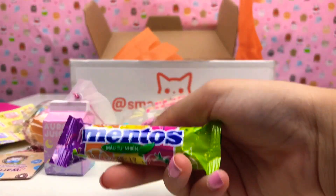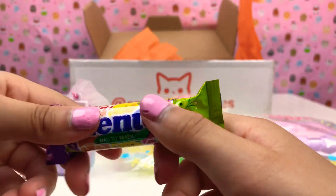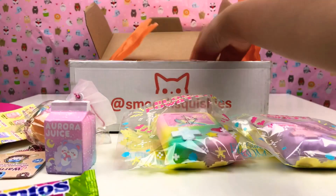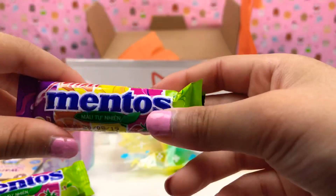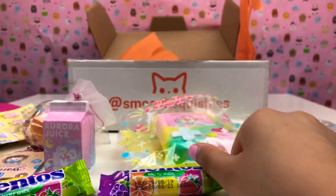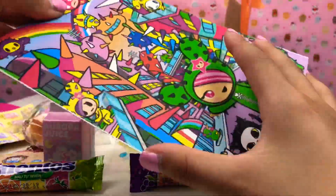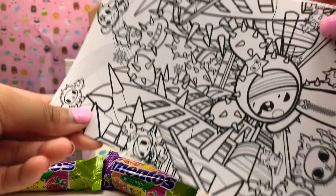Wait, there's no more squishies, but they gave us a Mentos! I love Mentos guys — it's so nice of them to give us lots of freebies. There's also some more stuff — another Mentos! They're super duper nice, Smooshy Squishies. Wow, this card is so colorful — oh, it's like a color ring at the back!